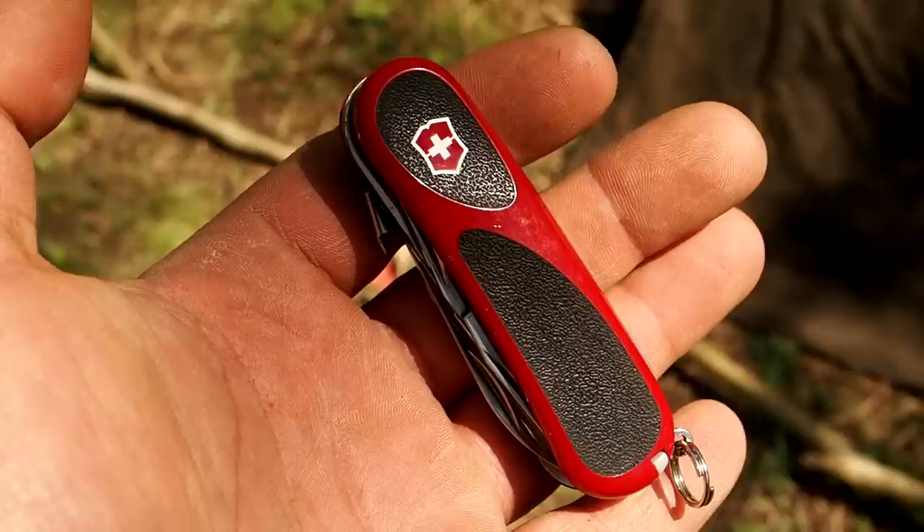Thank you to the sub that sent me this Victorinox Evo Grip S17. I appreciate it. It's like a small version of the Ranger Grip 78 or 79. It's got a lot of features — it even has a saw. What I like the most is it has this locking blade. Mostly small knives don't lock, but this one does. There's a lever right here that you press and it will release it. So far I'm happy with it, and this is available on my Amazon Influencer page.